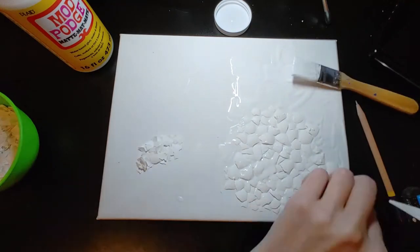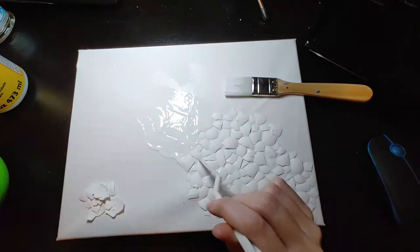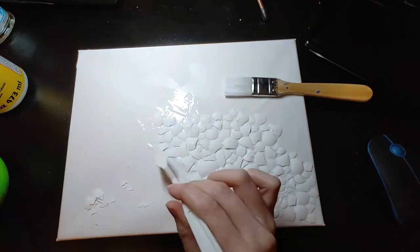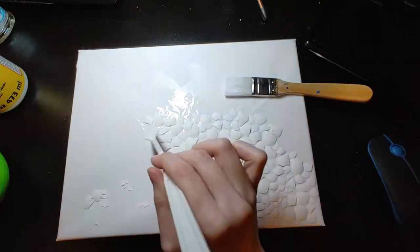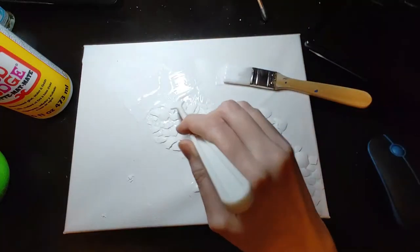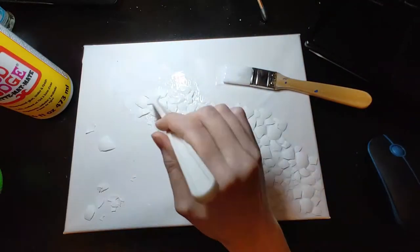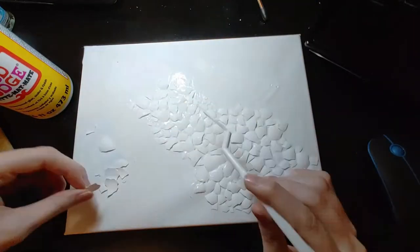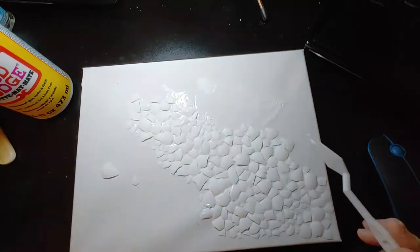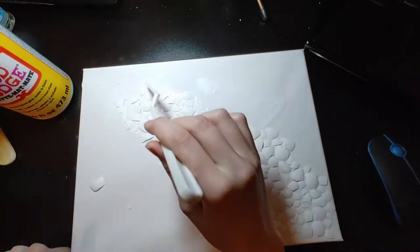Because since the shells are upwards — the hump of the shell, I guess you can say — it needs a lot more glue underneath so that it can stick down properly and not crack and break when you're going to be painting it. This took me a while to do. I put more of the bigger shells in the middle and the smaller shells closer to the outside of the line of shells I'm doing, because I feel like it just makes it look a little bit more pleasing to the eye.